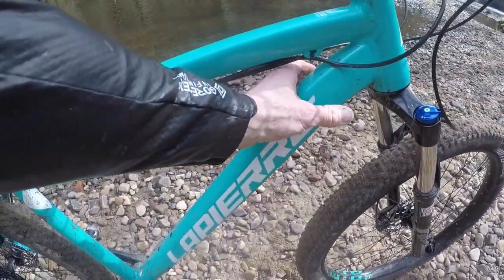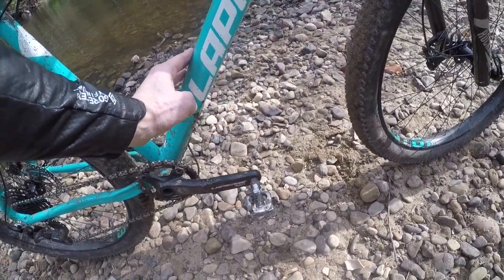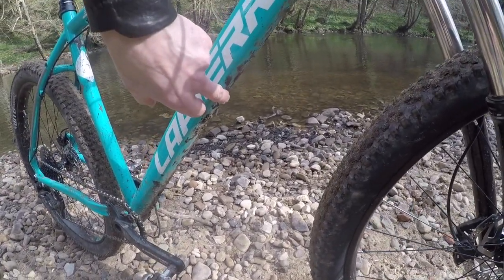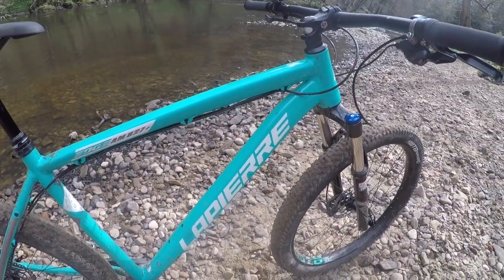There's quite a lot of tube profiling going on — stiff vertically at the front and then it flattens out around the base. You've got bottle cage bosses on the down tube and even old-school crud catcher bosses underneath, so if you still like a face protector on your down tube you can fit them.